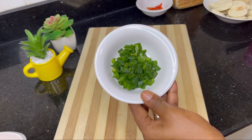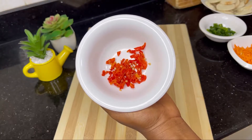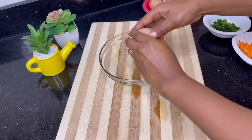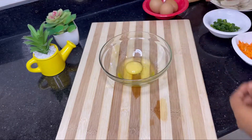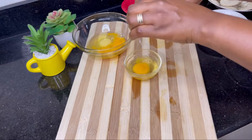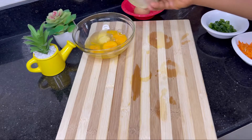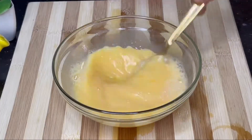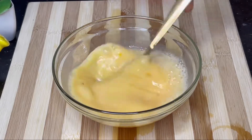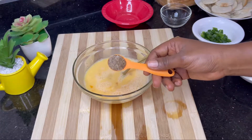The rest of the ingredients are green bell pepper, grated carrots, scotch bonnets, and eggs. Feel free to season your eggs with whatever seasoning you like — I'll be using just salt and seasoning powder. Of course, it's all to taste.